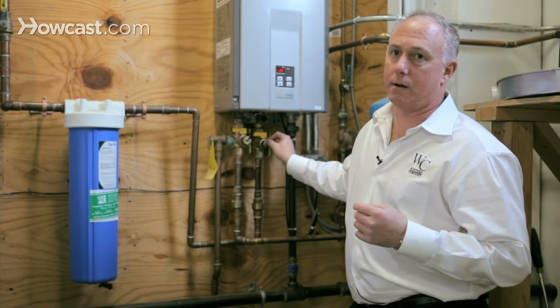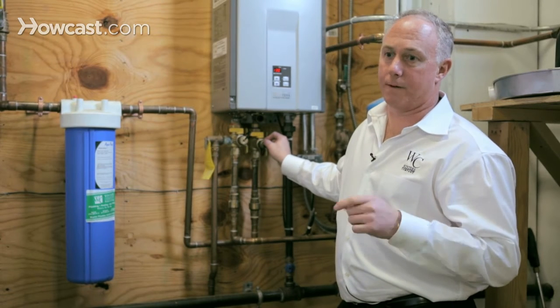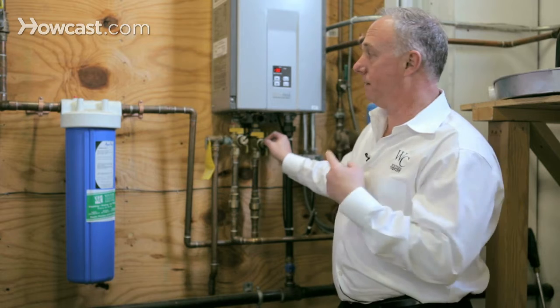With a tankless water heater, it makes water hot so fast that there's a small orifice that all the water passes through. If that's plugged, this will shut off.